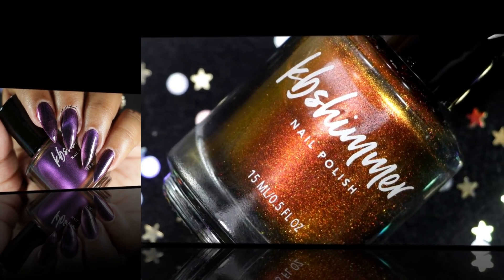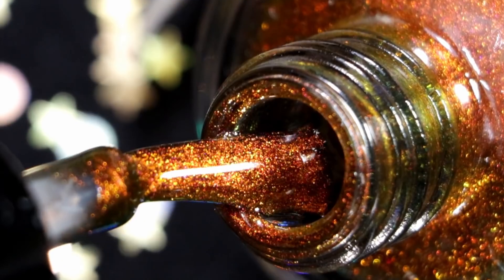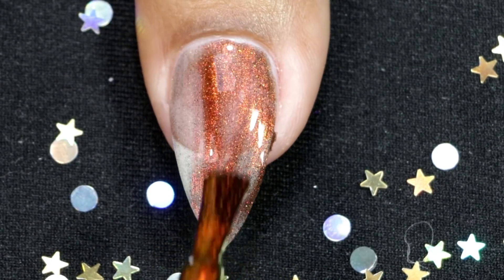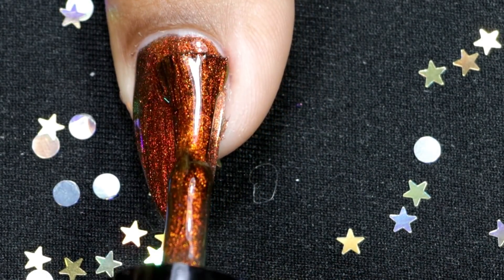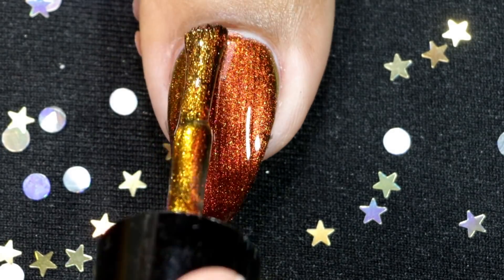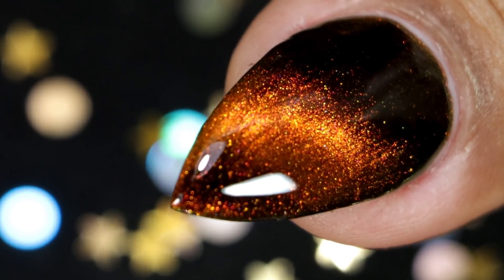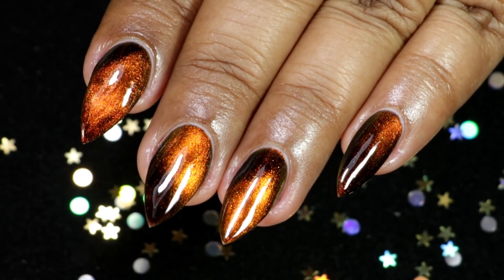The next one is one of my personal favorites — it's called Solar Flare. It's a really bright and fiery polish that shifts from shades of gold and yellow to hot oranges and red. Going in with my first coat. This is the third and final coat — hold the magnet. And this is how it looks after topcoat and clean up. The shift is so amazing in this one, that's why it's one of my favorites. I absolutely love this polish — it's very pretty and very beautiful.